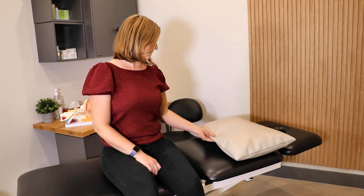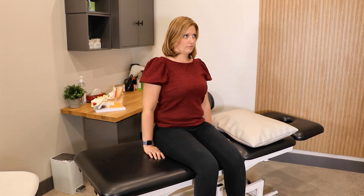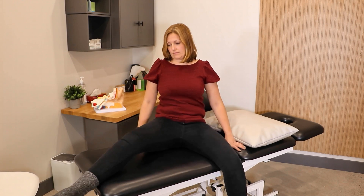Sit at the side of your bed and place a pillow near the top of the bed so that when you lie down your head falls above the top of the pillow. Swing your legs onto the bed and face forward.